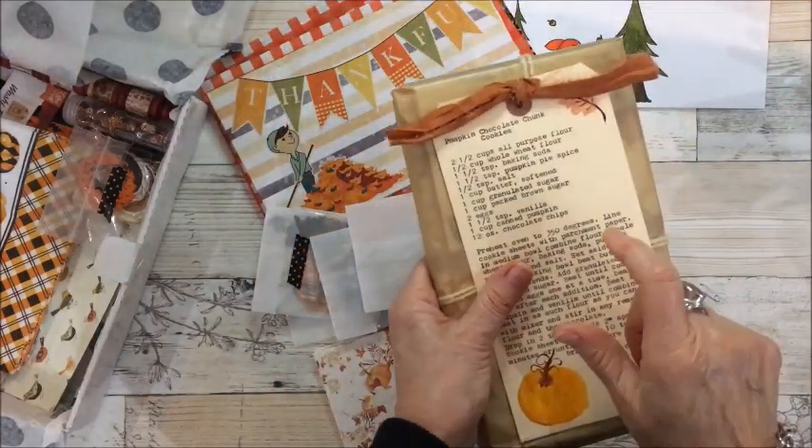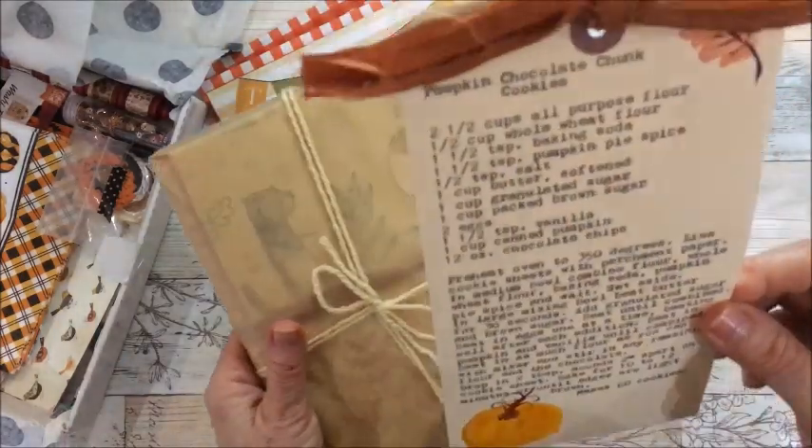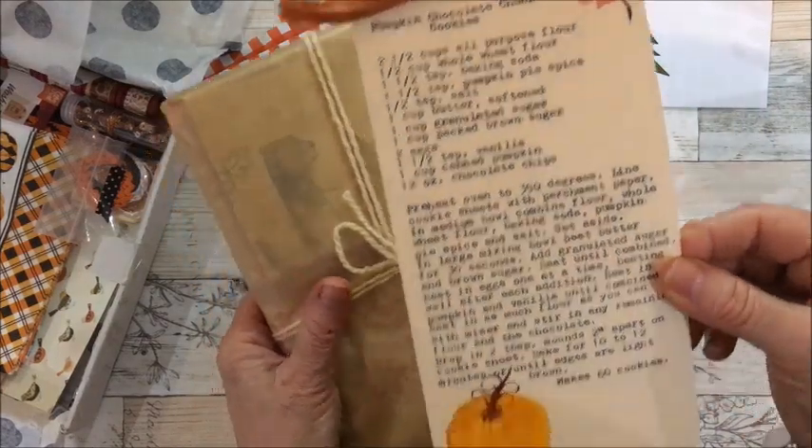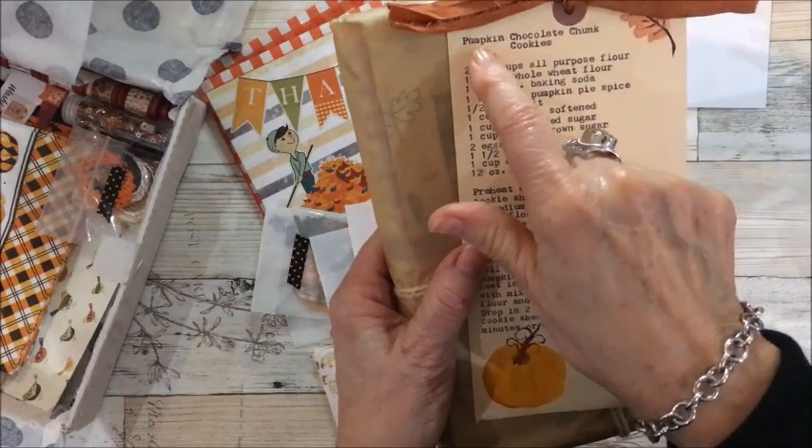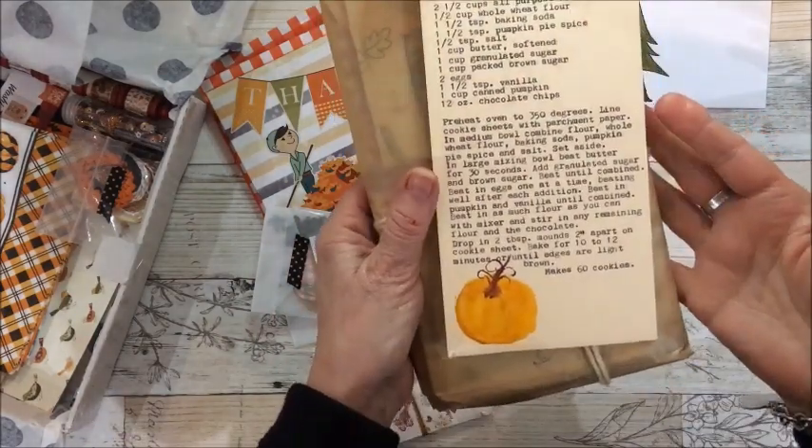Look at this huge tag — this is a really big tag, I like that. And she has got pumpkin chocolate chunk cookies there, so ooh la la on that!